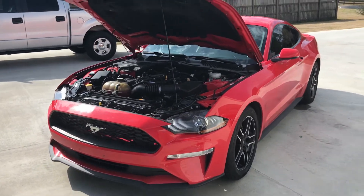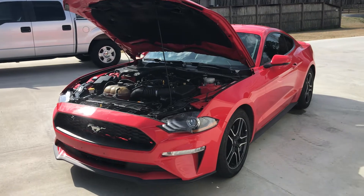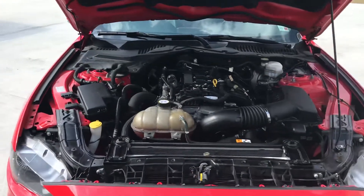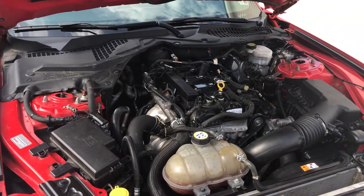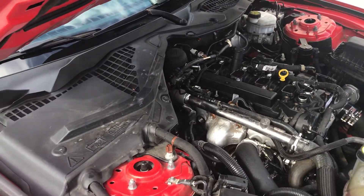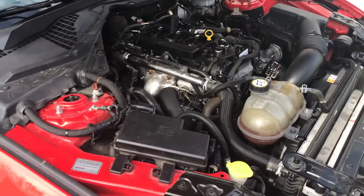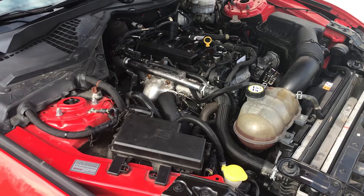Finally some good updates — got it finished this weekend after many many hours of work and many months of waiting on parts and assembly. It's done, it runs really really nice. Put about 150 miles on it this weekend, fixing to drive it to Houston and back on business to kind of break it in.